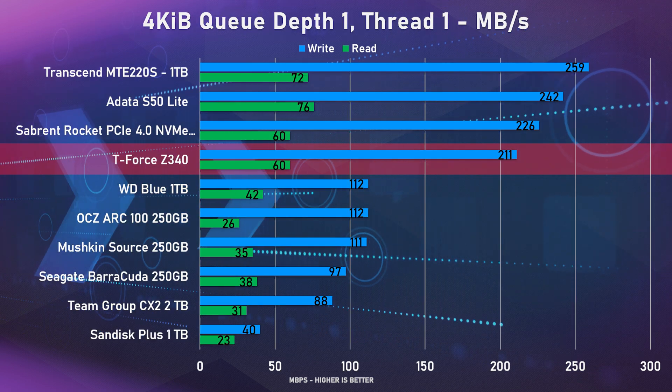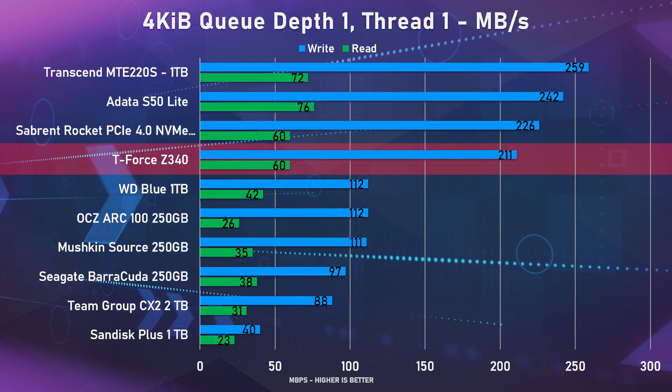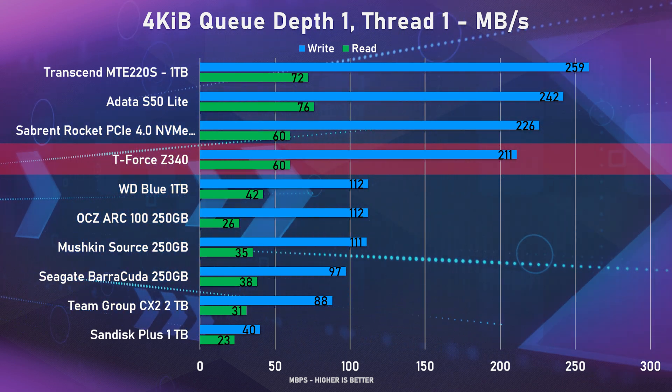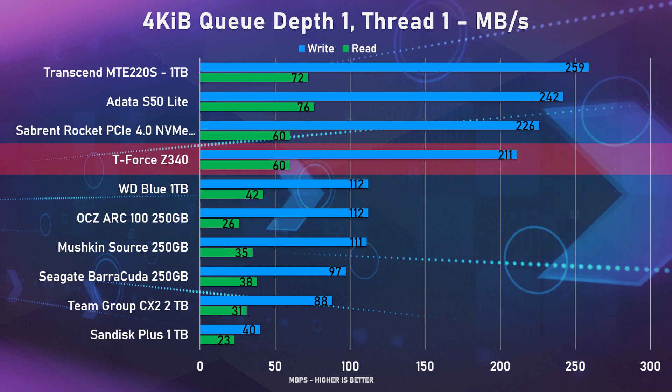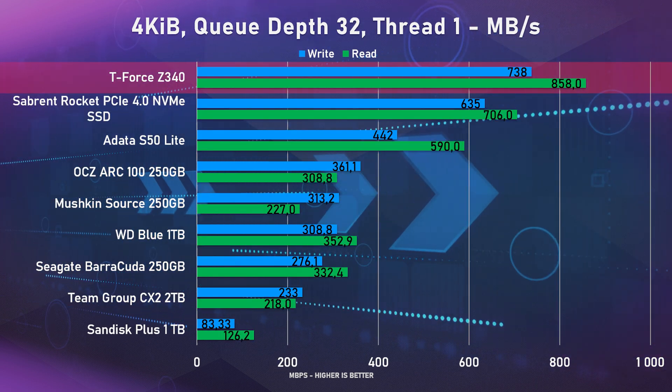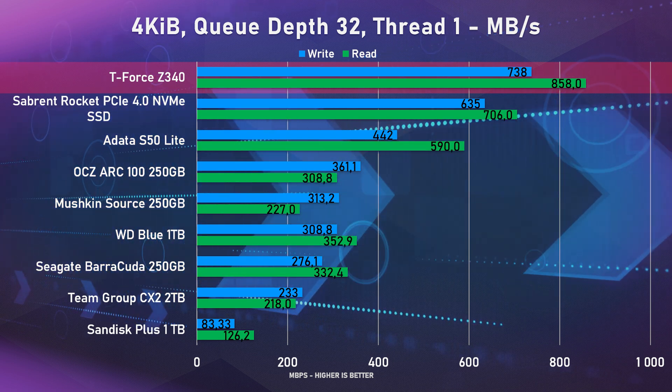As for random reads and writes, the Z340 was extremely impressive. In one of our tests it actually beat out the PCI Express 4 SSDs by about 18%. Even on the second random test, it was very close to them, only lagging behind by a mere 7%.